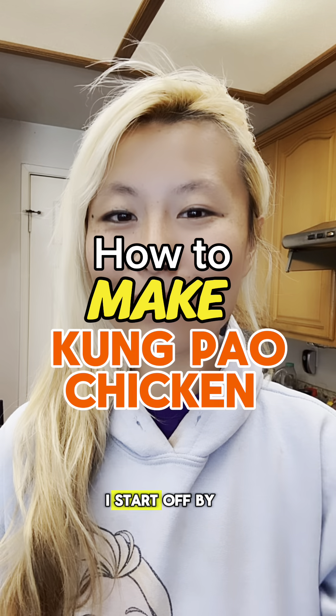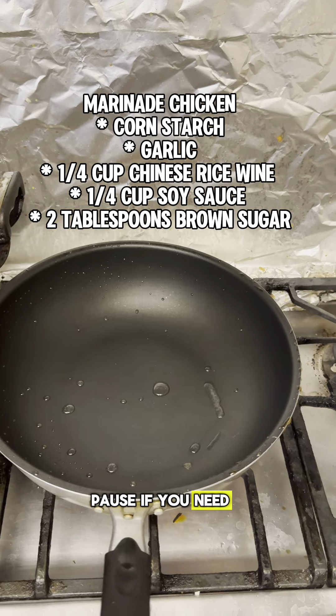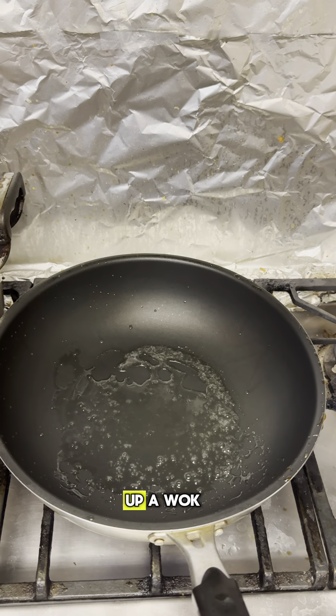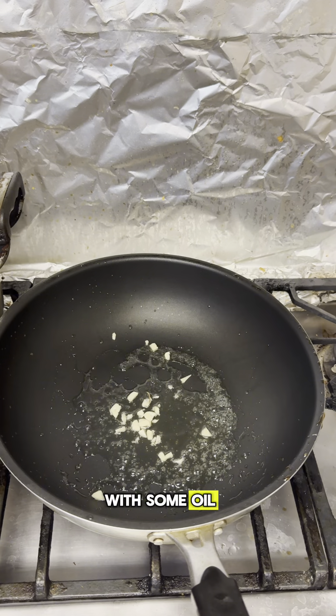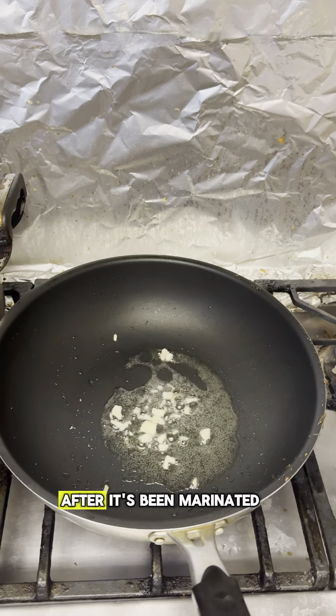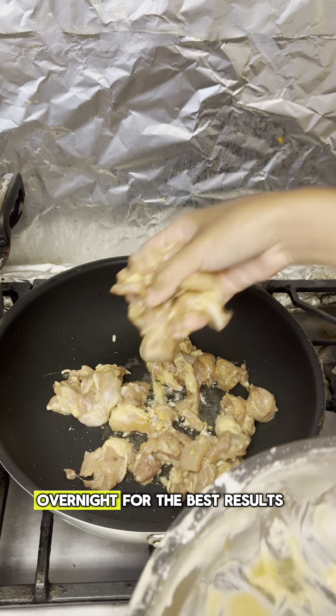To make Kung Pao chicken, I start off by marinating my chicken with the ingredients on the screen — pause if you need to — then set that aside. We're going to stir-fry this by heating up a wok with some oil, then add in some garlic pieces first. We'll be cooking the chicken after it's been marinated for about two hours, or overnight for the best results.